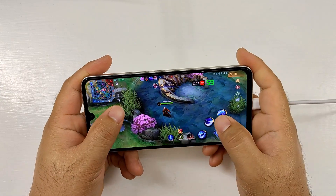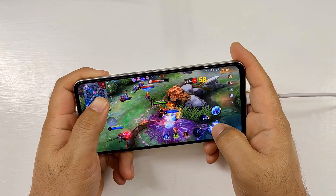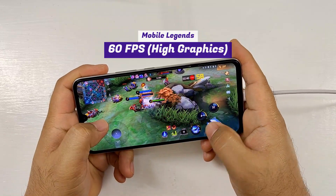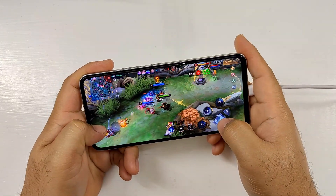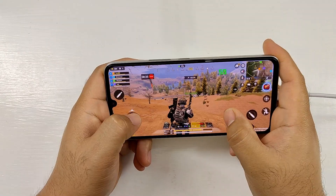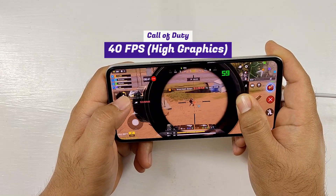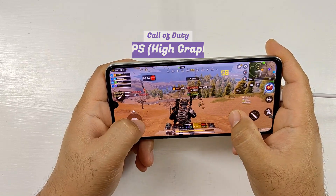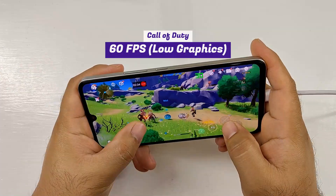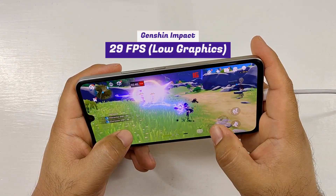In terms of gaming performance, the Vivo V25 can run Mobile Legends at high graphics quality smoothly at 60fps, with a few frame drops during clashes. It can also run Call of Duty Mobile in Battle Royale mode at high graphics quality up to 14fps. For a smoother 60fps gaming experience, the graphics quality needs to be set to low. For Genshin Impact, the graphics quality is set to low by default and the average frame rate is 29fps only.